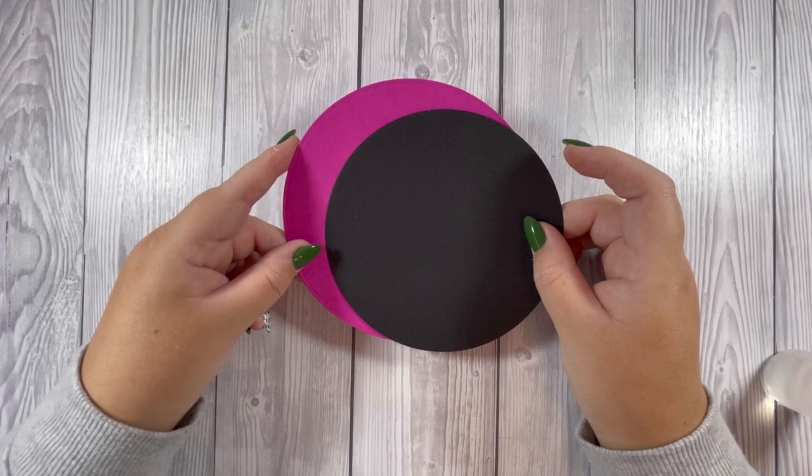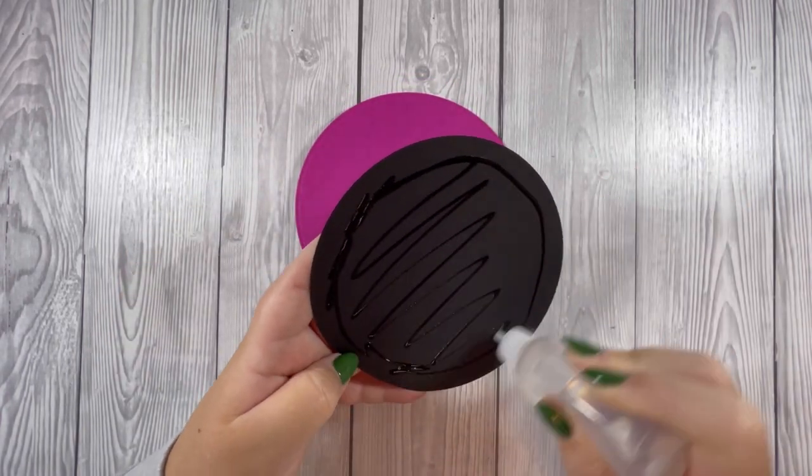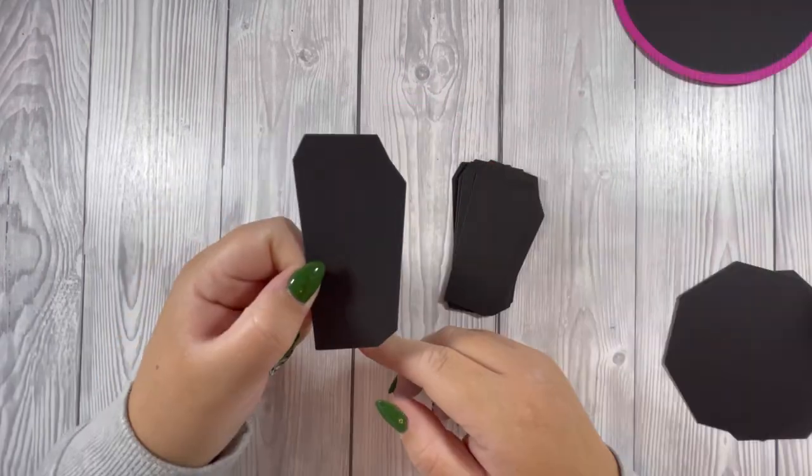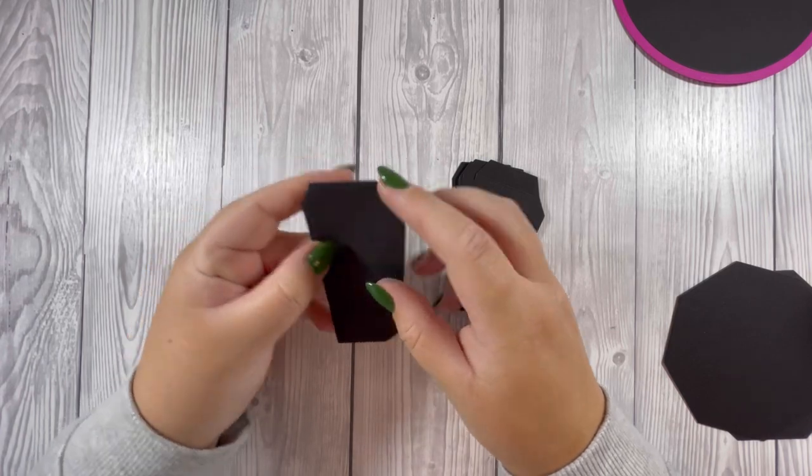These two pieces are for the bottom of the hat — I'm just going to glue those together. Next I have my eight pieces and I'm going to fold and burnish on the score lines.